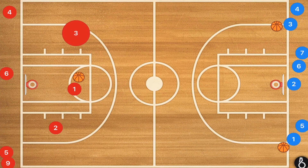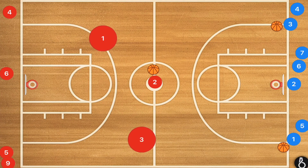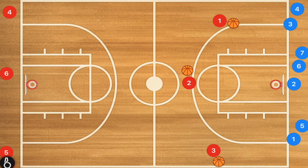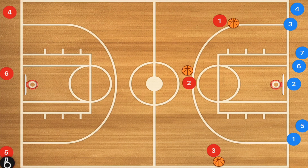A three-man weave will essentially look like this. And then as soon as they get that ball to half, these two players are going to be running up and receiving the balls from either one of these lines. Player two is going to be taking a three from here, and these two players are going to be taking a three-point shot. This is going to allow us to see players who will be able to shoot that ball off the dribble.